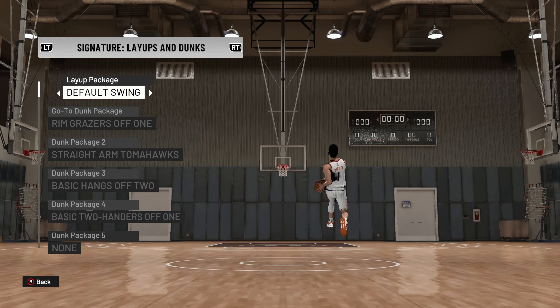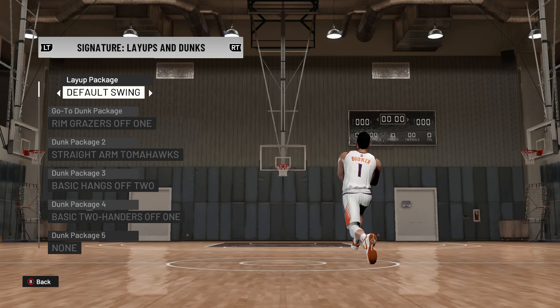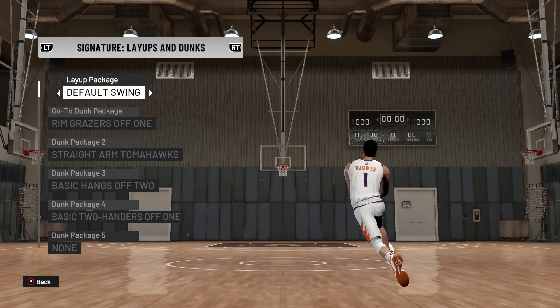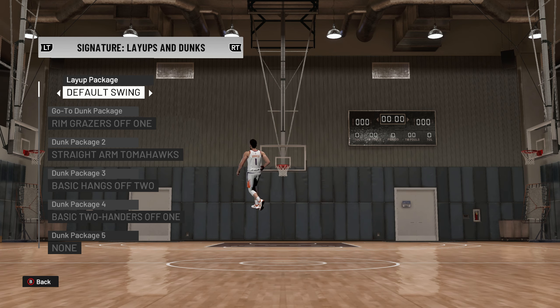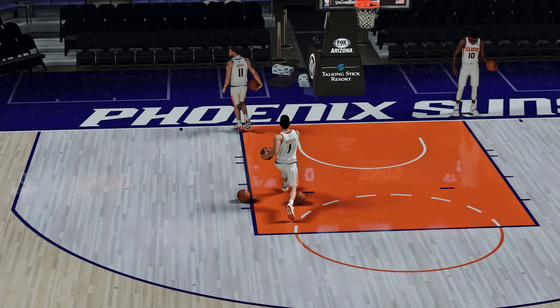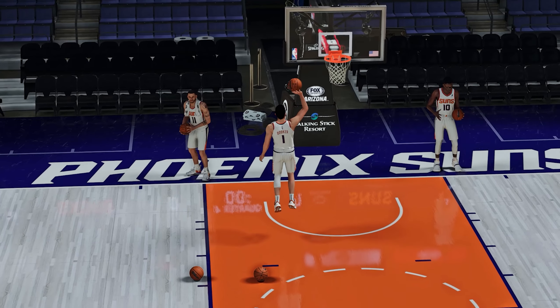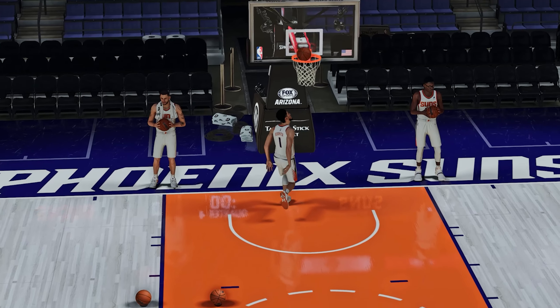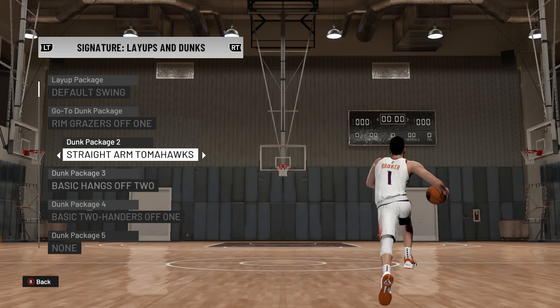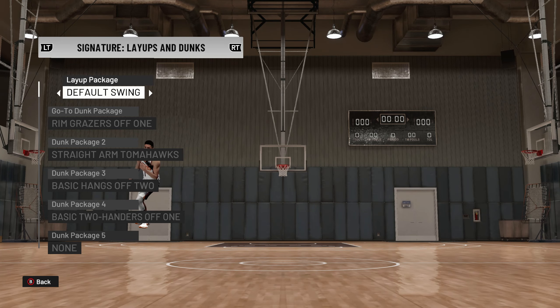As you go into the layup package, this year I actually went with default swing. I just liked a lot of the animations a little bit better for Booker — looking at the footage, I thought they were a little bit smoother than default small. You can keep it at default small; I think they're both accurate, but I really like default swing for a lot more guys this year. We did not change his dunk packages, so these are all the same from our 2K21 signature shot.